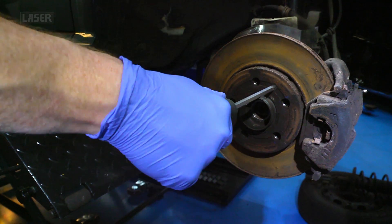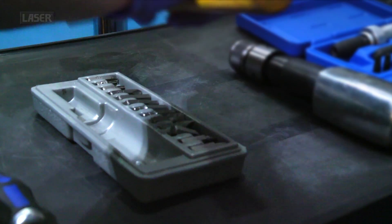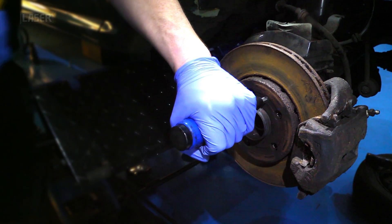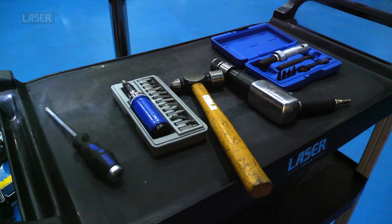For a seized fastener, especially if it's countersunk, the traditional remedy has been the impact driver. Tried and tested, a very good tool. But what happens when even an impact driver cannot budge that seized screw?